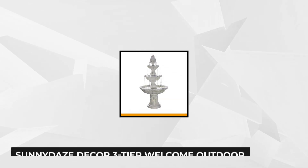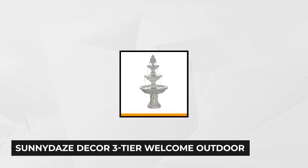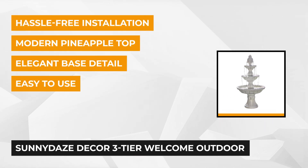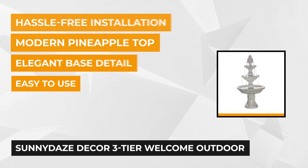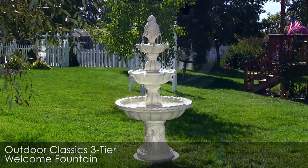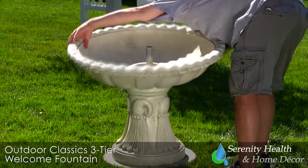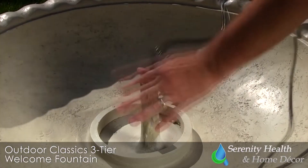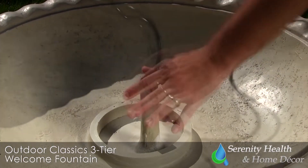Getting the fifth spot is the three-tier welcome water fountain from Sunnydaze Decor. This 59-inch outdoor fountain is crafted from highly durable fiberglass material, guaranteeing all-season resistance. It features a pineapple on top and three collecting bowls below. The clear water flows down from the crown tier through the lower tiers to the last basin, where the submersible electric pump recirculates it. The tiered design produces a gentle water sound that evokes a rejuvenating and relaxing feeling.